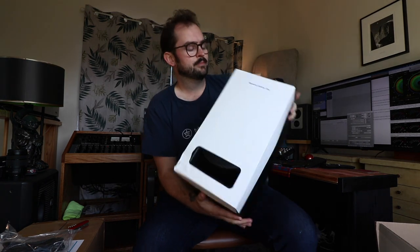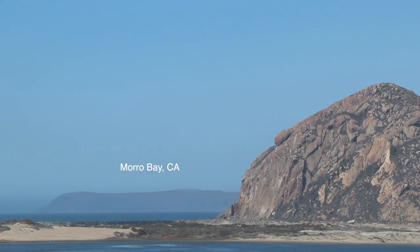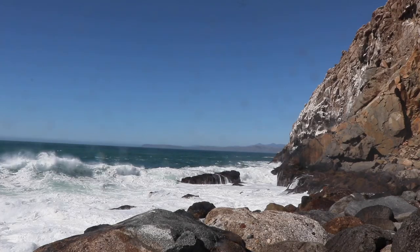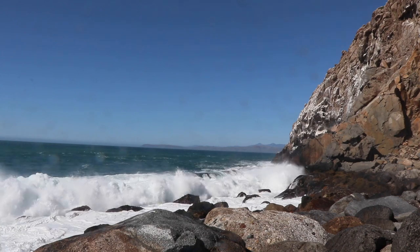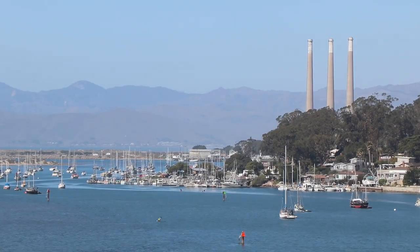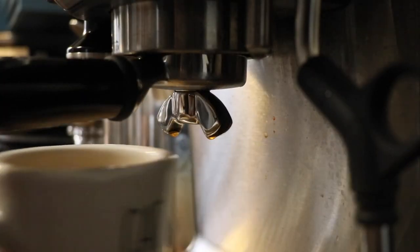It says 'remove before use.' Yes! What's up? It's been a minute. Alright, I need to get you guys back up to speed.